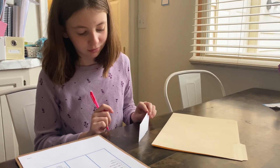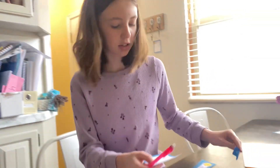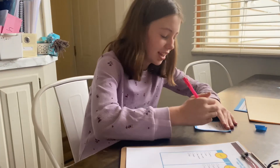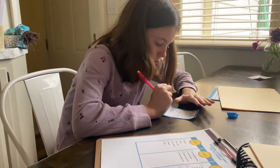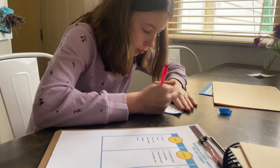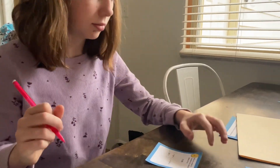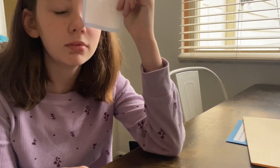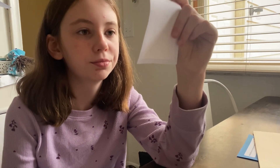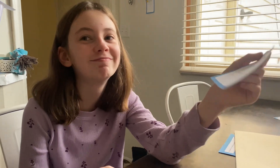She goes to find problem number two — it's about expanded form using powers of 10. She works through it and gets the answers: six, three, nine, nine. Good job! Here is clue number two.